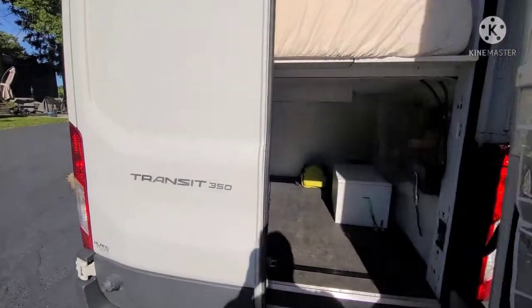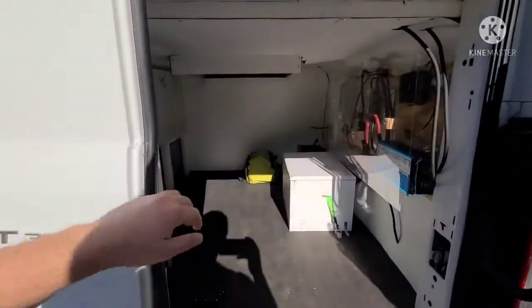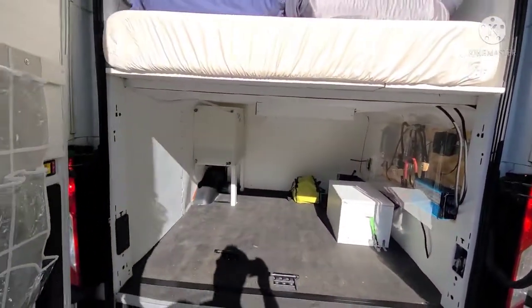I'm doing a quick walkthrough of the van so you can get a better idea of everything in the photos if it didn't make sense.